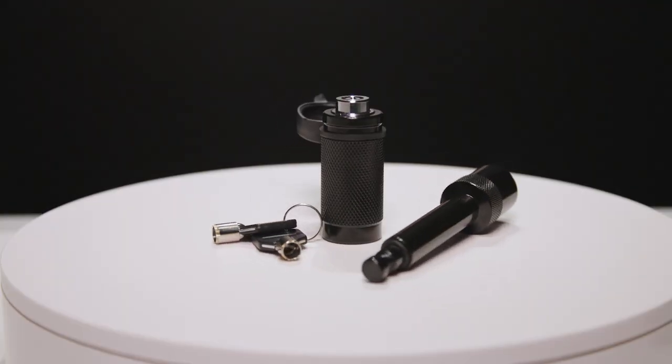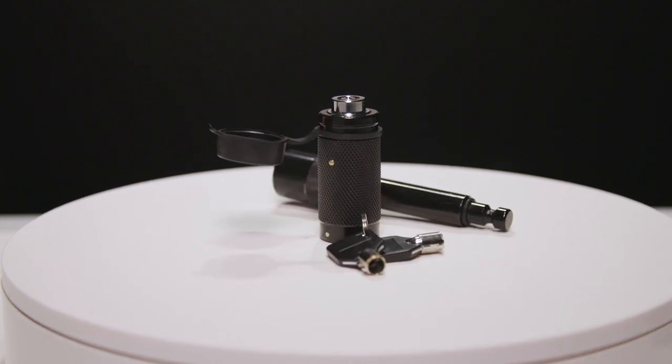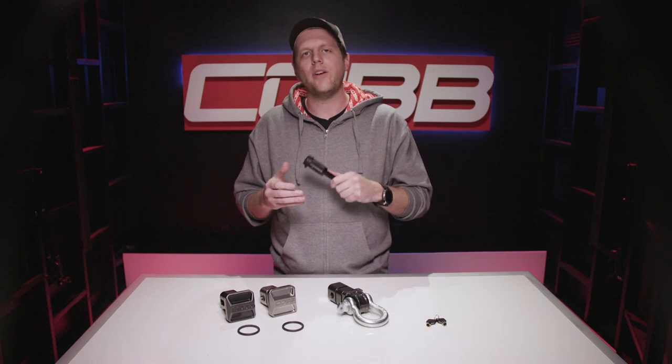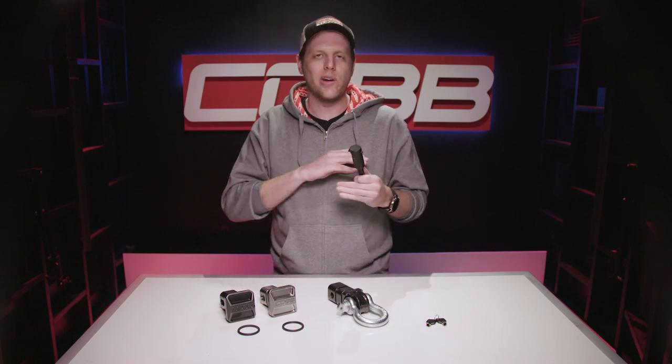And for protecting your property, we have the 5/8 hitch lock. It's made from durable carbon steel with black powder coating, and it comes with two keys. I'm sure by now you're already in the process of ordering at least three of these covers or shackles, so everyone's going to be really jealous and probably try to steal them. But with one of these locks, whatever you have in your hitch receiver isn't going anywhere.